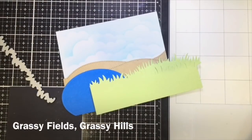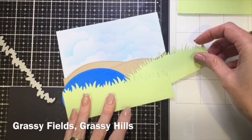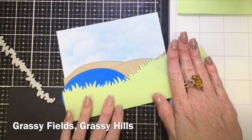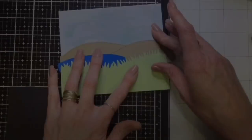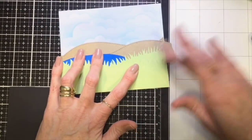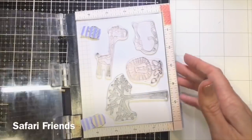I used my grass dies to create some grass hills, because I knew I wanted a lion to pop out from behind the grassy hills, so I needed it to be a little bit higher on the right-hand side. I cut down my blue piece to make the lake a little bit flatter so that it fitted better on the card.